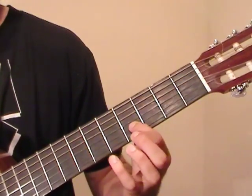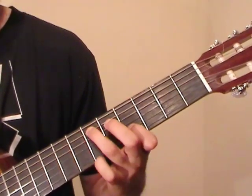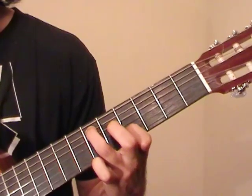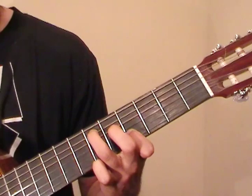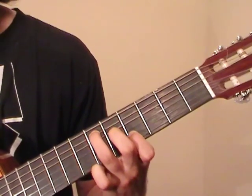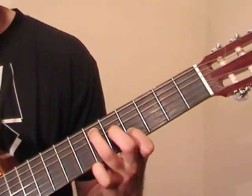Next, we're going to go to the 4th fret of the B string, and the 6th fret of the A string. I'm going to pluck these together. Then we play an open G string, and then the middle finger lands on the 5th fret of the G string, so it sounds like this.